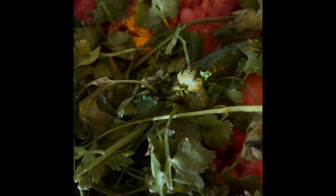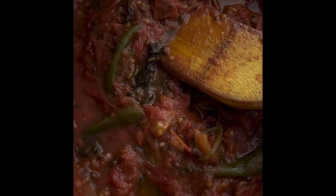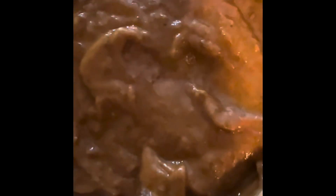So, let's add 3 tablespoons of soy sauce.